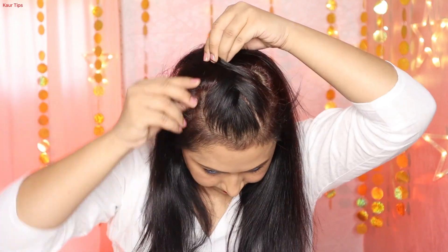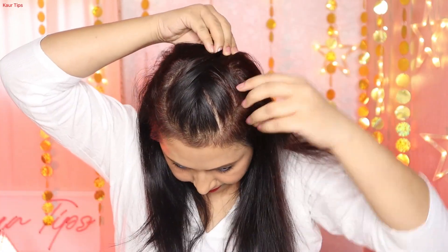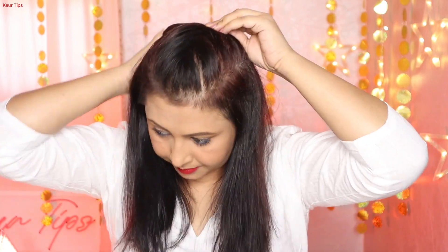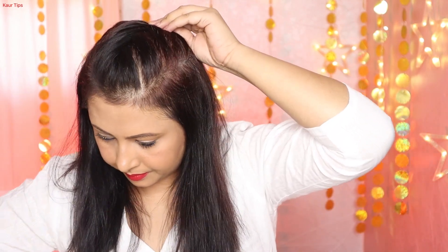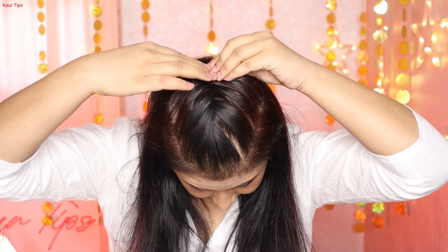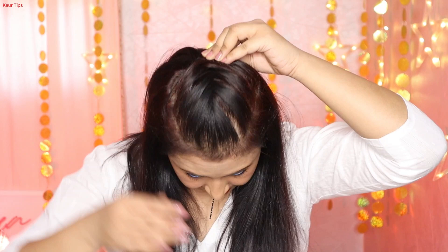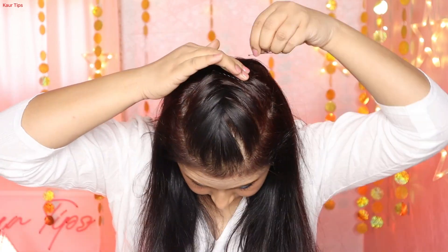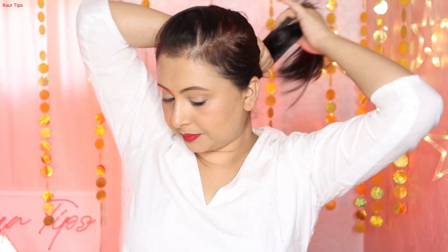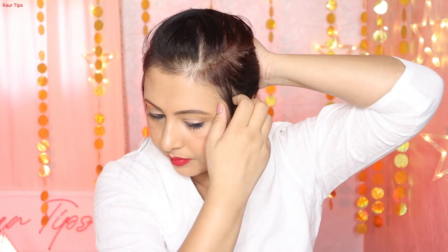First, I take the hair section from the front and cross the hair section from the right and left. After crossing the hair 5-6 times, I secure it with a pin. Today's video is at 2x speed so that without cutting the video, I can show the whole hairstyle. If I keep it in real time, the length would be very long, so this is why I have sped up and edited the video a little bit.